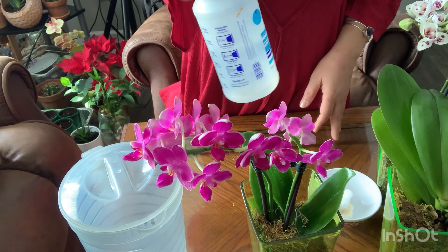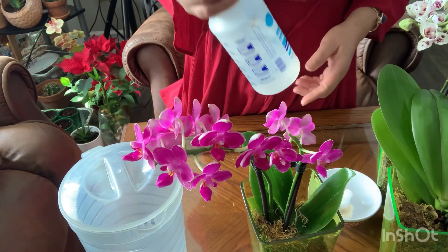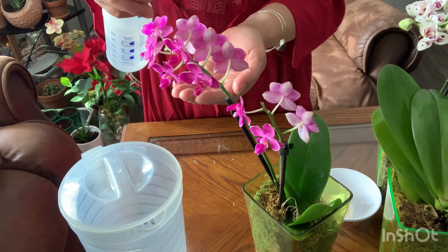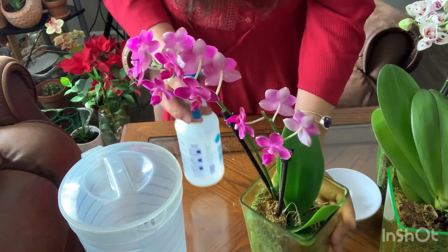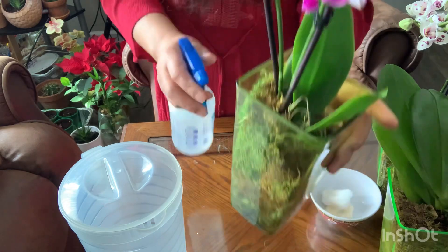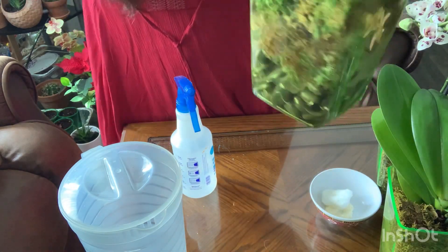I'm supposed to give them a little bit of spray first to make the sphagnum moss moist before shining with mayonnaise. I'm going to put a little spray on the flower too — it is really really beautiful and I don't want them dehydrated while I'm cleaning the rocks to put them back inside.